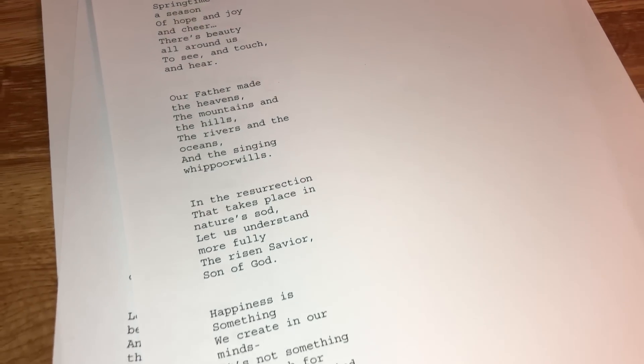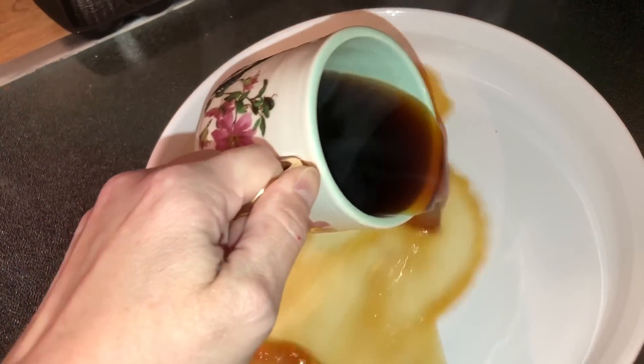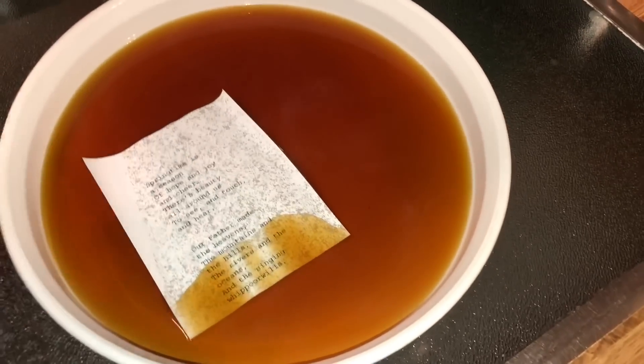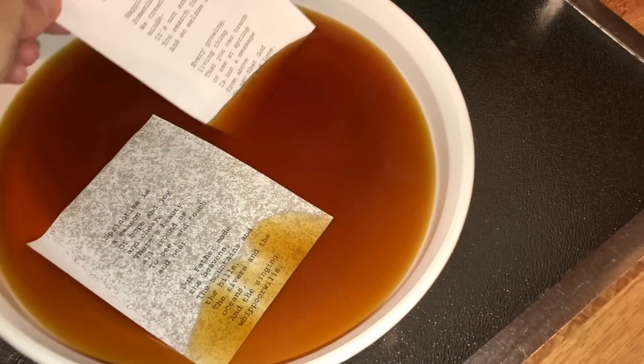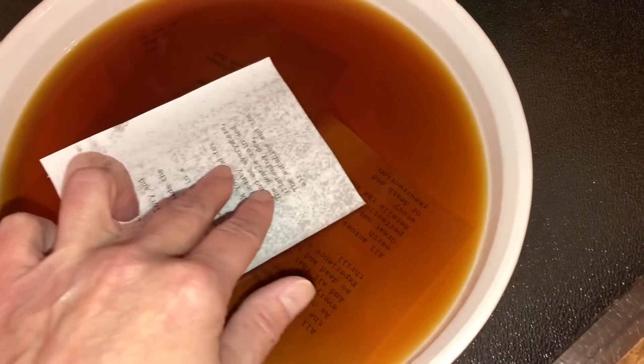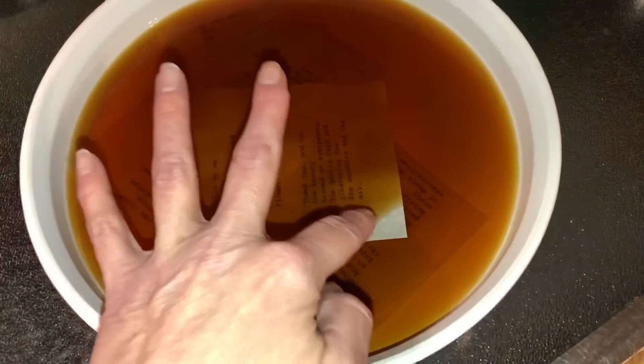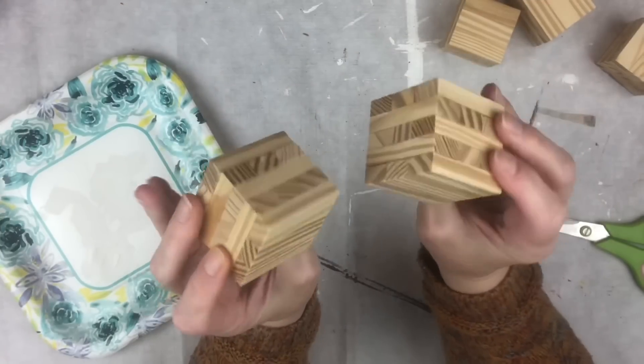I printed out some poems I wanted to use on my blocks, but they were on white standard copy paper, so I decided to make them look more vintage by putting them in hot coffee. I put them in a dish so they could completely absorb the liquid for about 30 minutes. Then I took them out, patted them dry with a paper towel, and laid them on a cooling rack to finish drying.